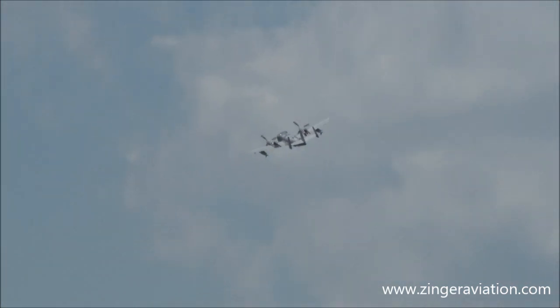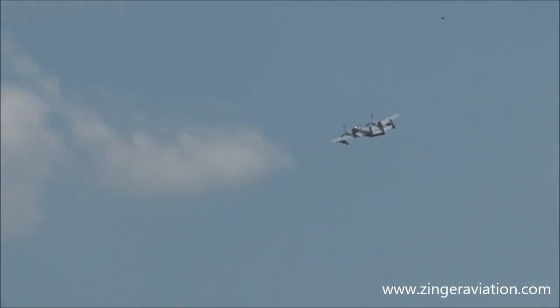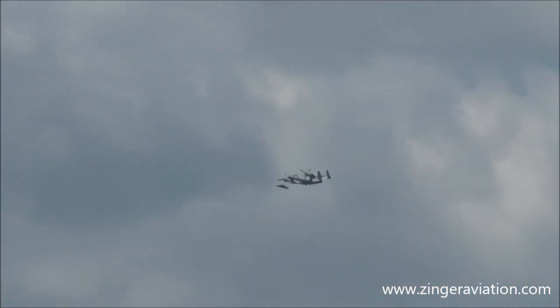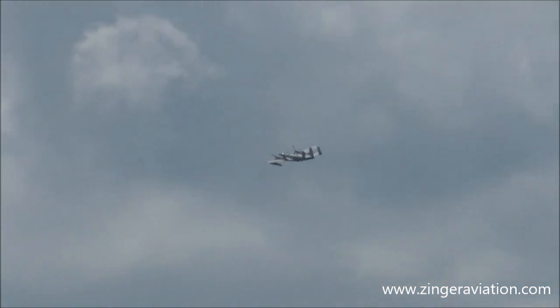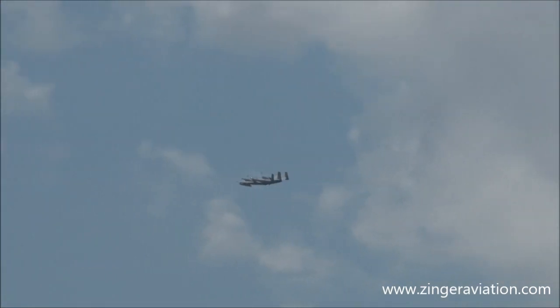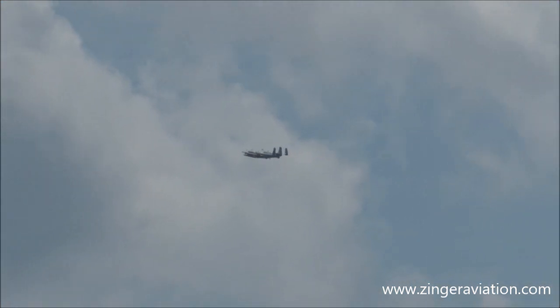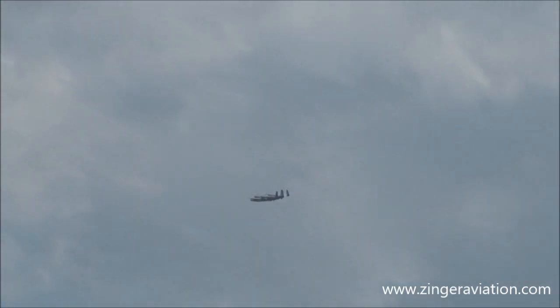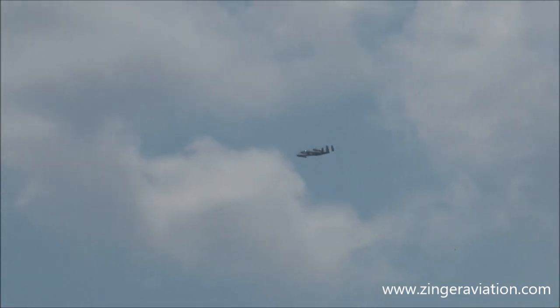Dr. Joseph Misesa is a 5,500-hour multi-engine, ATP-rated pilot. He holds ratings in the Citation 500, the 550, and the 560, along with the Grumman OV-1 Mohawk, which you just saw him take off in. He is also an aerobatic certified pilot with a low-level waiver of 250 feet. In addition, he's a member of the International Council of Airshows and Warbirds of America.